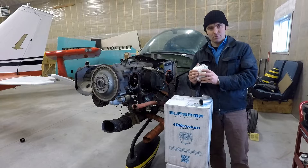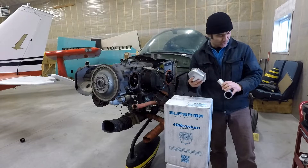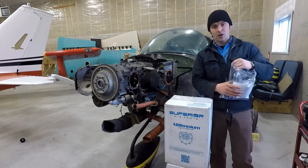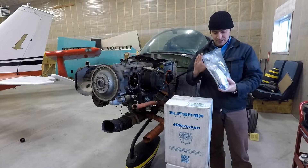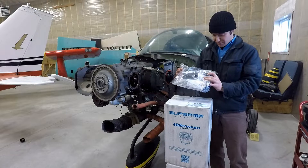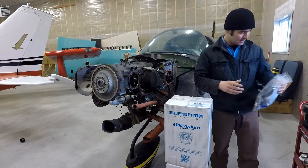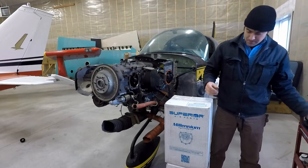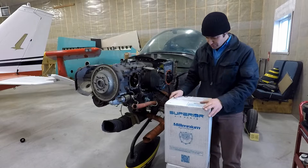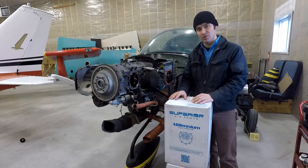We cleaned up rocker boxes and intake tubes, so all of those are done and should be really nice. We have a great big bag of new gaskets and seals and O-rings and hoses and clamps, so that's all going back on. And as you can see here, I have two new Superior Millennium cylinder assemblies, so we'll be going ahead and installing those on the aircraft.